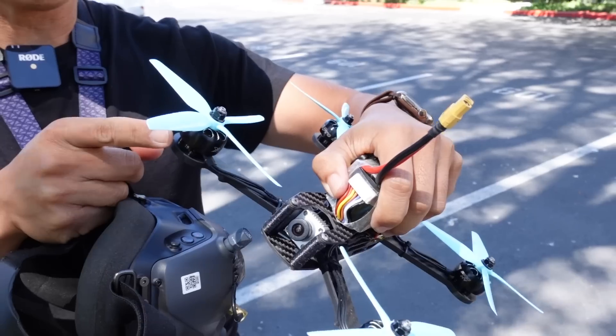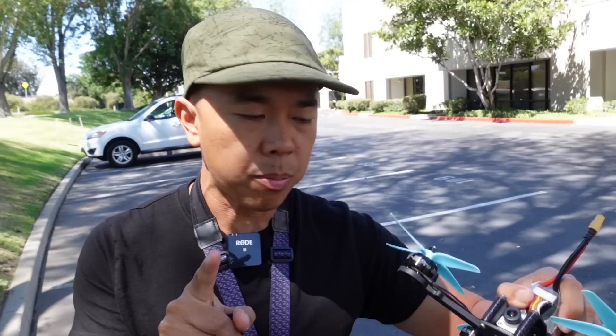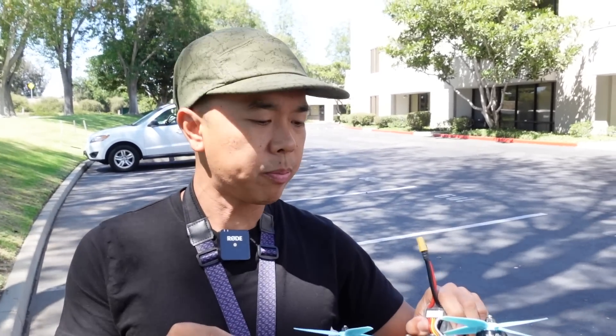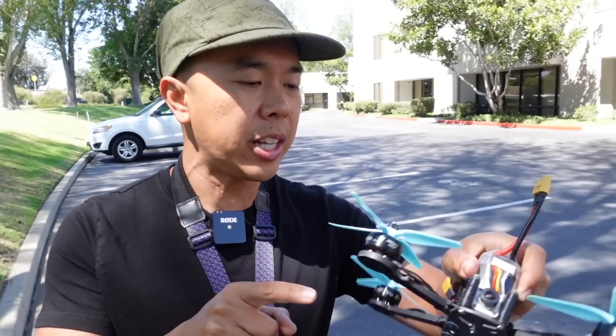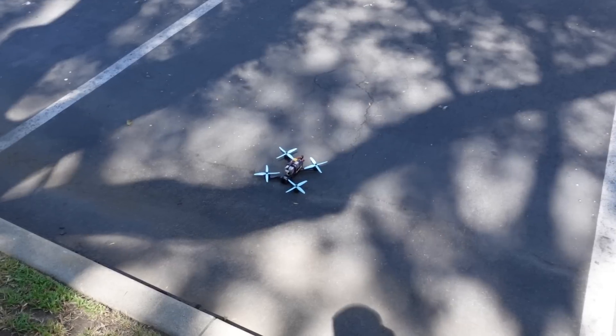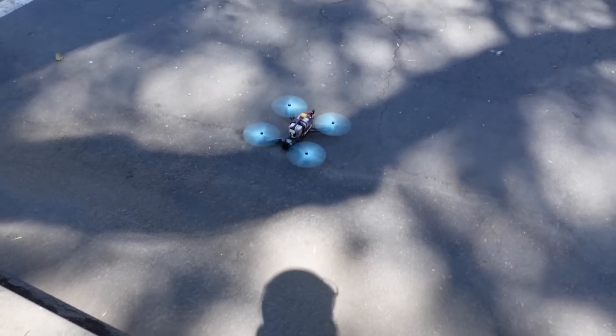Just so you guys know, we are running 2208 motors — these are not brand new motors, keep that in mind. These are also not fresh props; I'm very frugal and I keep a box of old stuff for these purposes. We're running Akon's new F7 AIO, which is a 60-amp ESC flight controller combo running BLHeli_M, so we have RPM filtering enabled. Other than that, everything is completely default — default filter tuning, default PIDs. Let's go see how this flies.